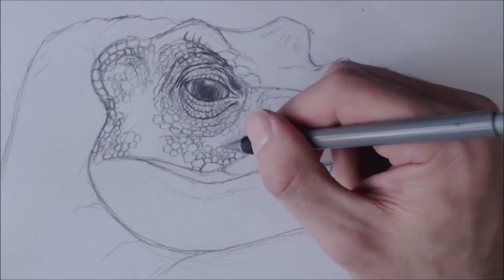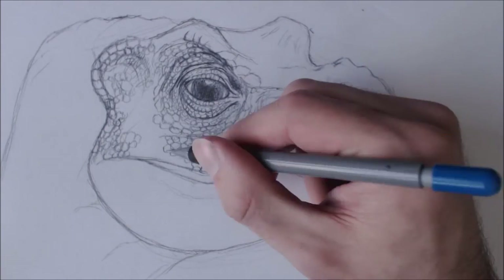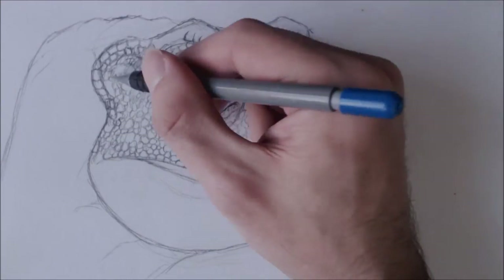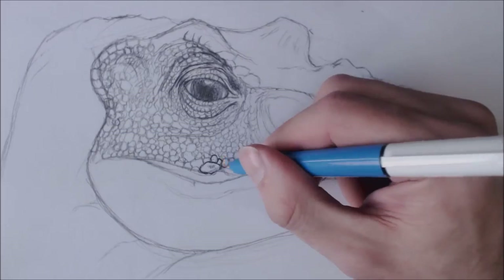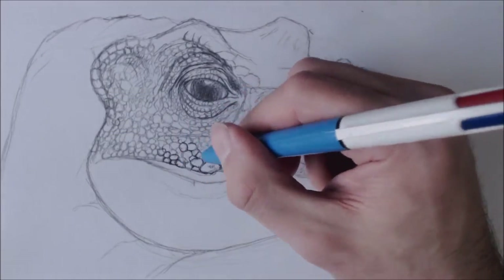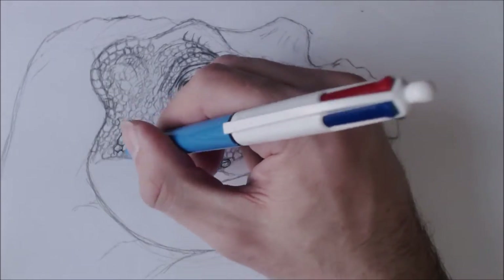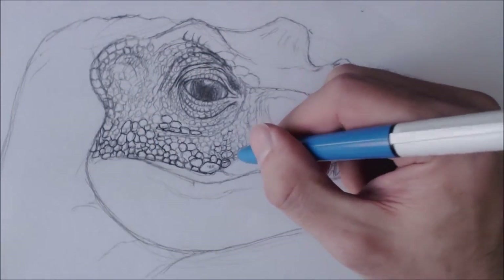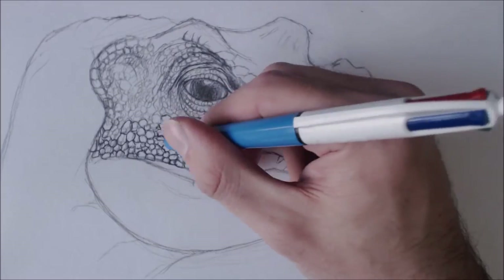Some of the scales form a row, as you might be able to see around the eye, and you'll see that around the jaw and around some parts of the snout. I use some lines to form wrinkles which will also form a row of scales, just to change things up a bit.